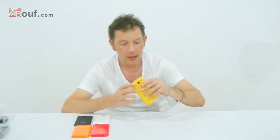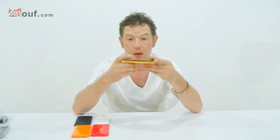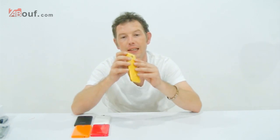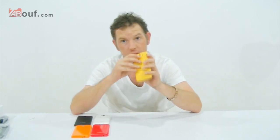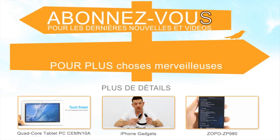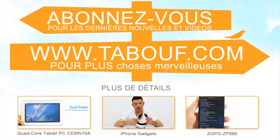I will put links below the video if you are interested in this little phone. And if you are interested in other smartphones, tablets, or gadgets, then come to our website. Thanks a lot, guys. Bye-bye.